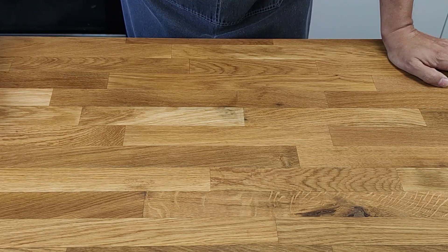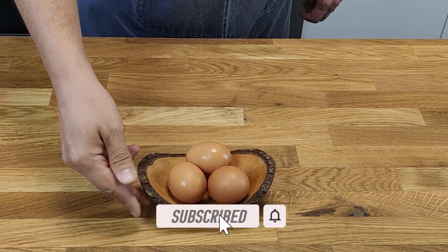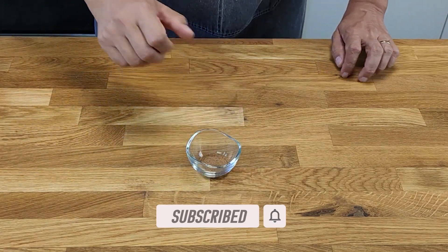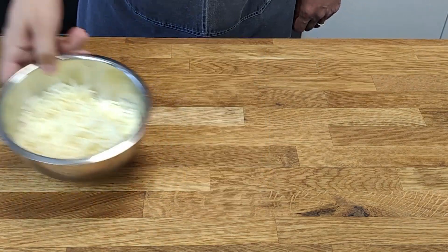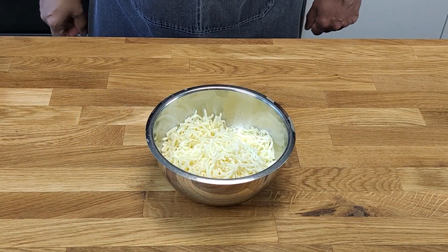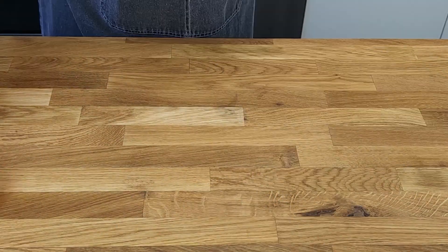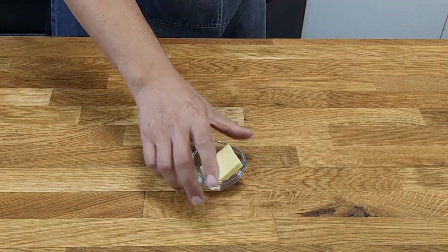The ingredients for two persons are 200 grams all-purpose flour, three medium sized eggs, one teaspoon salt, a half teaspoon nutmeg, 100 milliliter water, 200 grams grated cheese, 5 onions, and 50 grams butter.